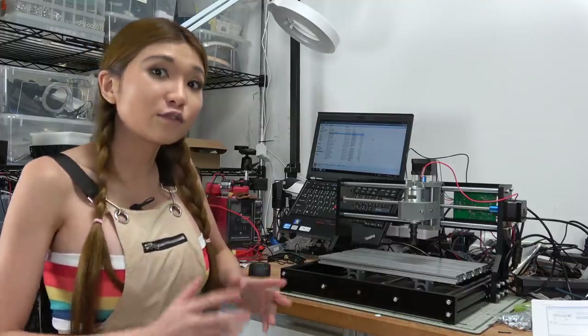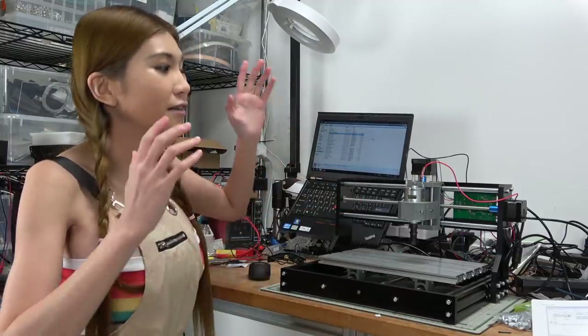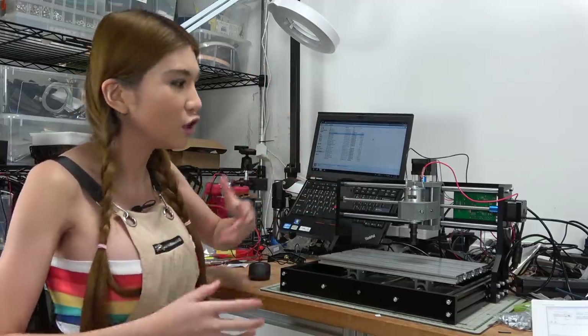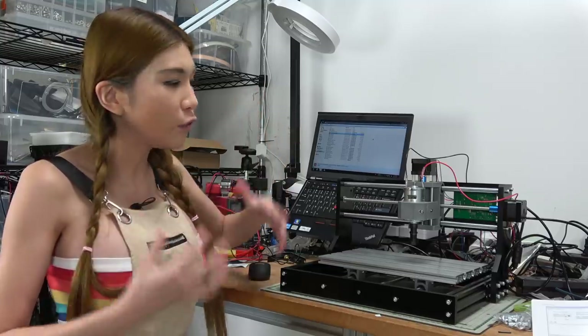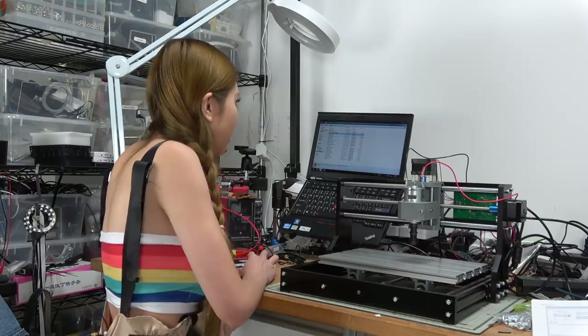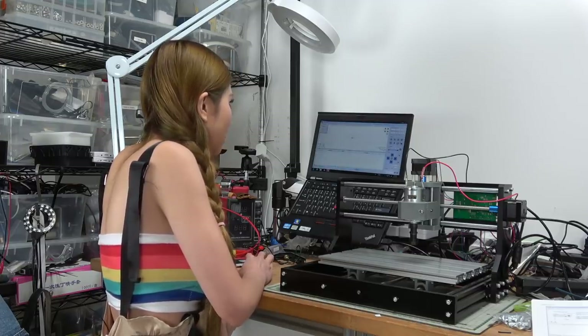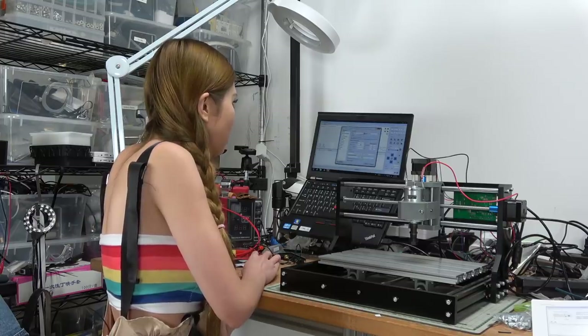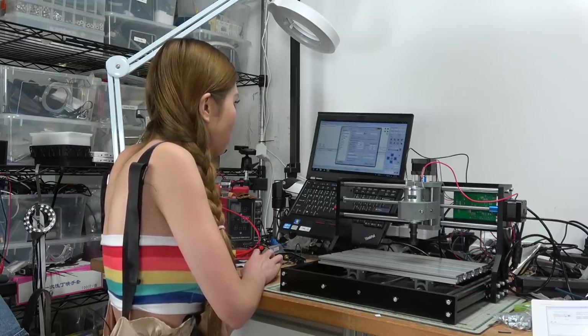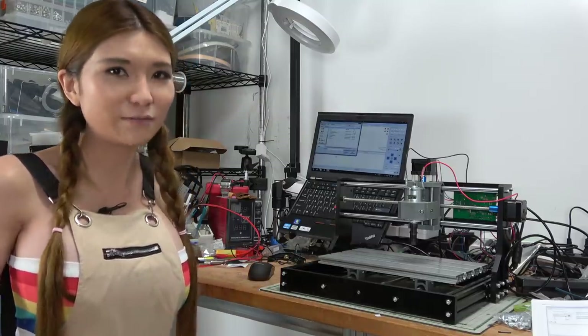I've downloaded all the software. The wiring and the CNC router kit are all set, but I'm not sure the wire is all in the right position, so I'm going to test it without the cutter first. For safety, I'm going to cover myself up.